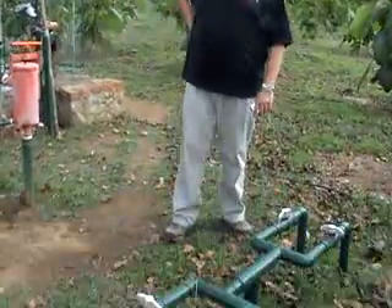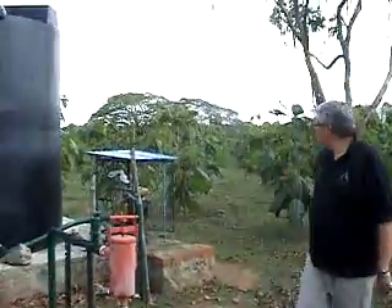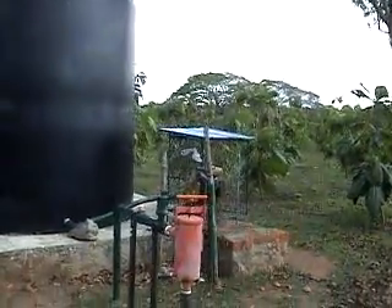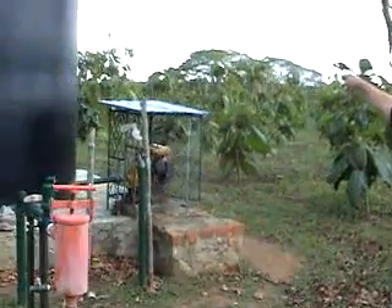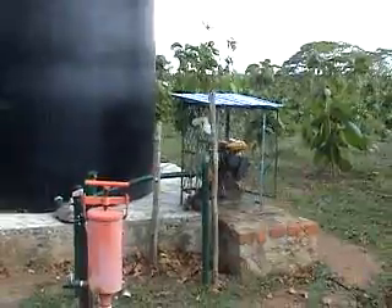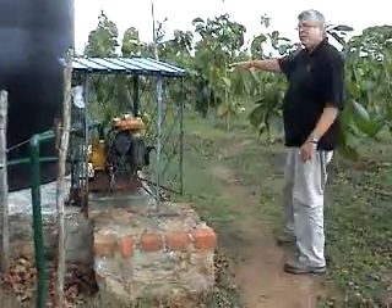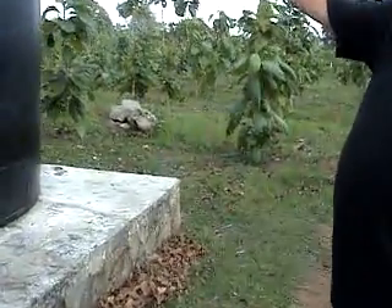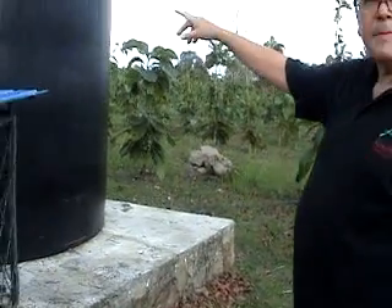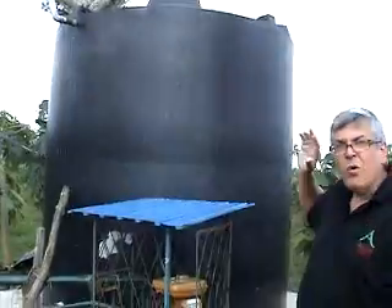Here's basically the centre of the drip irrigation system. We've got a pipe ball a bit further down the plantation, and then we pump the water through that pipe there into this 20,000 litre tank, which takes about one hour.